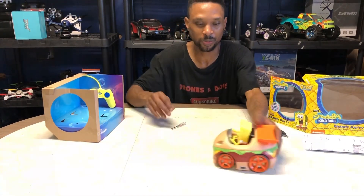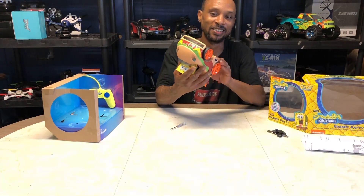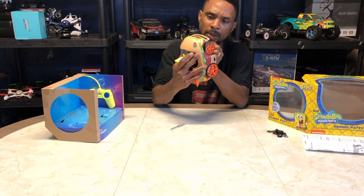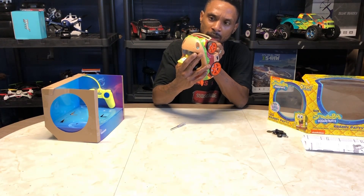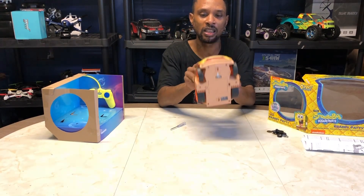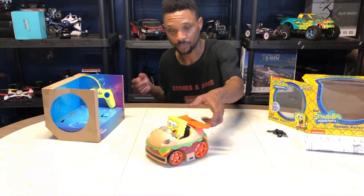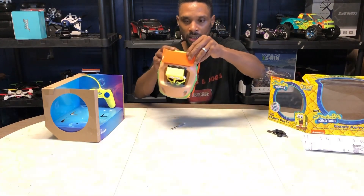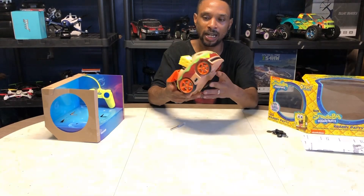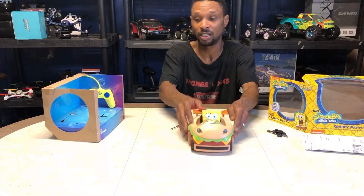Checking out the Krabby Patty — that was a little job getting that hardware out. So checking out SpongeBob there: there's no shocks or anything like that. This is basically a toy made for kids. There is some trimming — you can adjust the trimming underneath. This is where you're going to put your AA batteries, underneath. You've got SpongeBob sitting clean in his vehicle. Look at him, looking good in the Krabby Patty. SpongeBob might need a helmet when he drives with me because I like to drive.